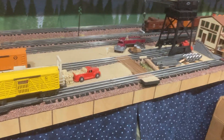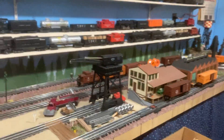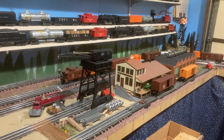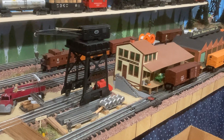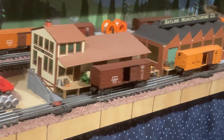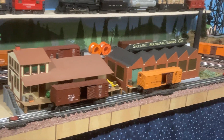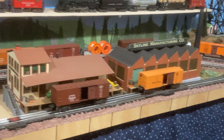There's a stock pen that I scratch-built with a postwar non-operating cattle car in front of it. Then we have a Marx operating crane — you have to raise and lower the boom and hook by turning a crank.